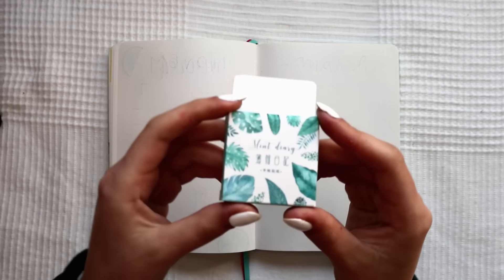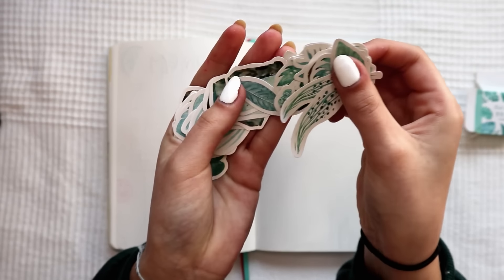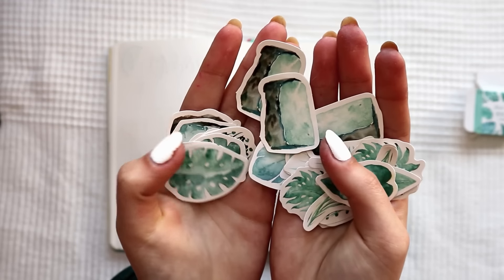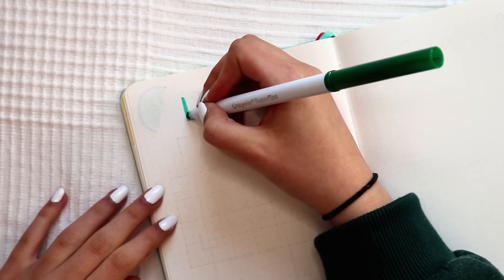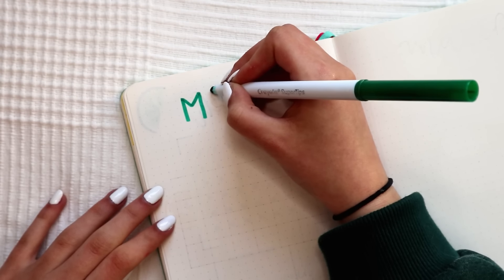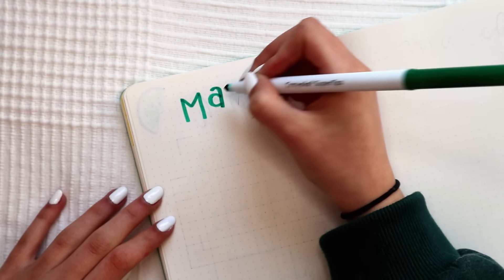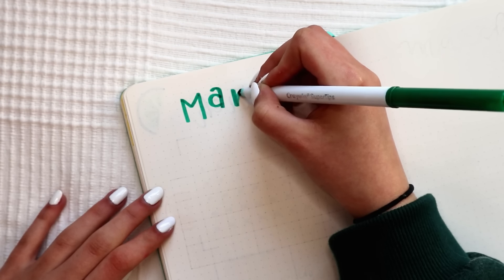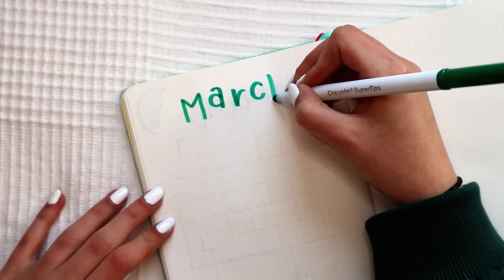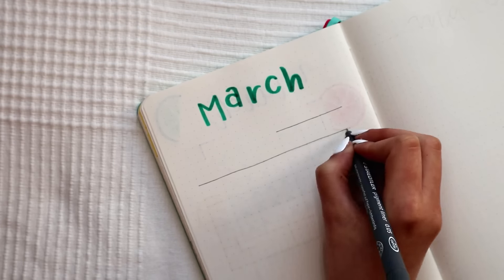For my second calendar idea, I'm going to do a leaves theme but with stickers, which is something that I never used in my bullet journal because I'm not a stickers fan, to be honest — I prefer drawings and doodles. But I bought these leaf stickers from AliExpress in November. I'm going to link them in the description. And I never use them, but I always thought of them as an option for a theme. I decided to try them as a theme for the calendar instead of a whole month, since I don't even think I have enough stickers for a whole month.